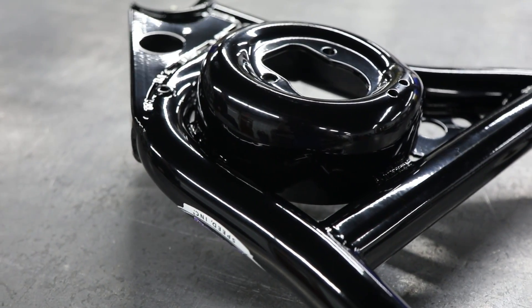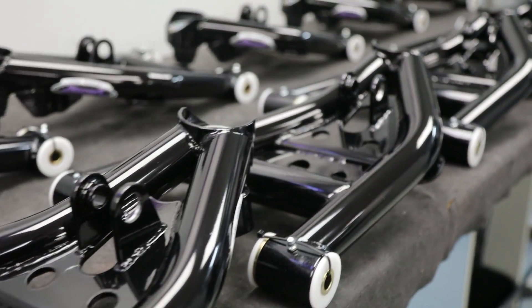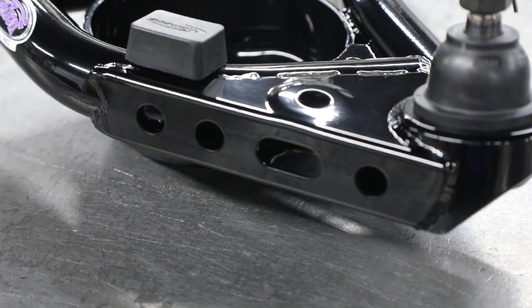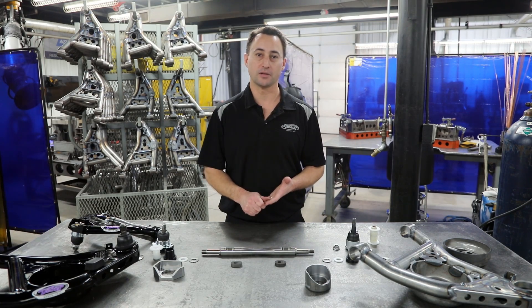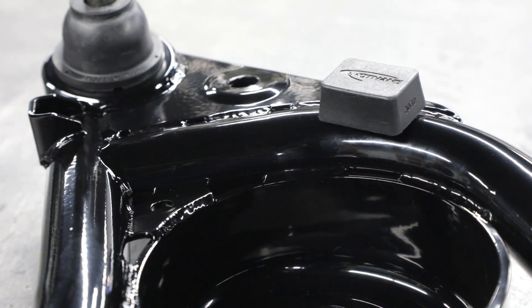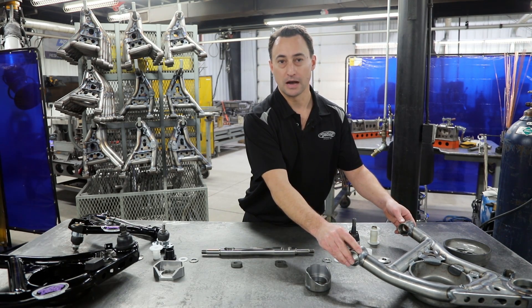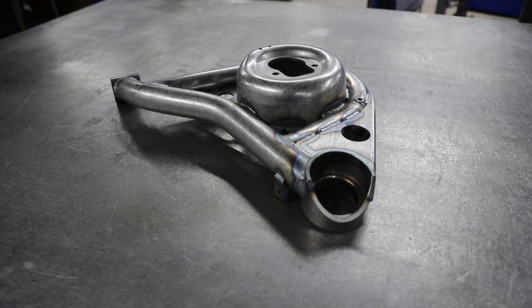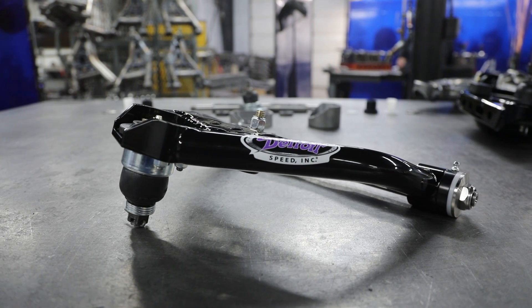We understand that the cost of the control arms are on the more expensive side of the market. However, with the attention, detail, and quality that we put into it, you're going to get what you pay for. You can see from the components that we use — the highest quality premium parts, as well as all the in-house work that we do — you're basically getting handmade control arms built for your car. With Detroit Speed components, you can see by this TIG welded lower control arm how robust the design is and how durable it'll be. We want to make sure we build you the strongest control arm we can — it'll be the last set of control arms you need to buy for your car, with maintenance at a minimum.